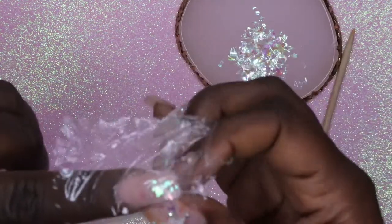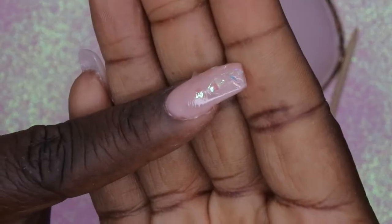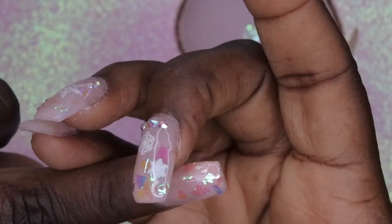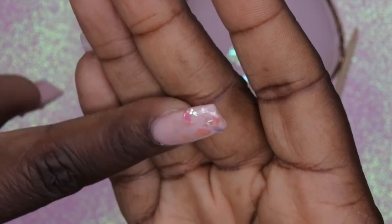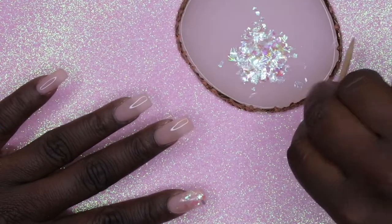After it's been cured for 30 seconds, remove the saran wrap and you'll see that the mylar is laying nice and flat. If you have any pieces that are sticking up, that's okay — you can remove them or the top coat will normally flatten it out for you. Go through and repeat that for the rest of the nails.